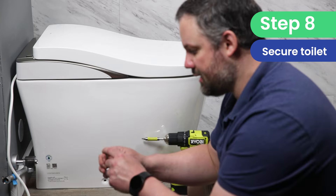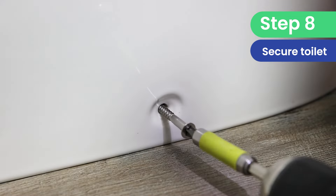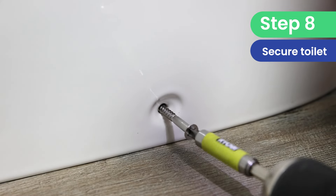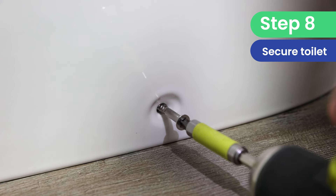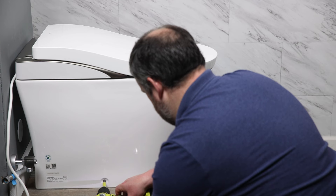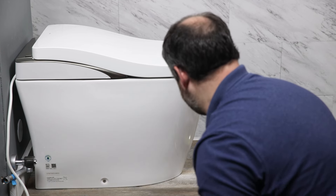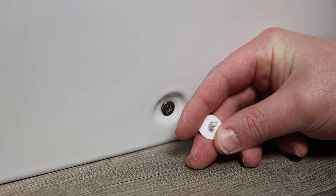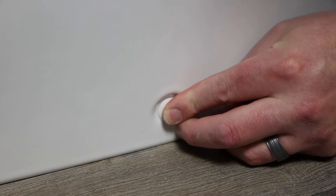Now we're going to take this screw and put it through the plastic mounting bracket that we put in place earlier, and this is what's going to hold the toilet in place. Get it close and then finish it with a manual screwdriver. Once you're done with that, you're just going to put the white cap on to cover it up. Make sure you do that on both sides of the toilet.